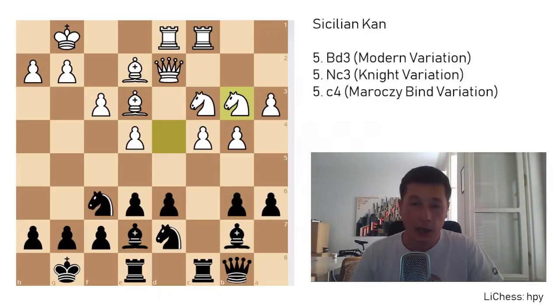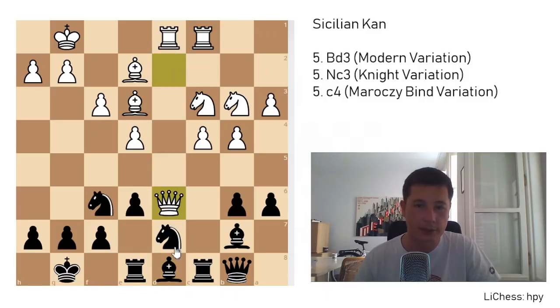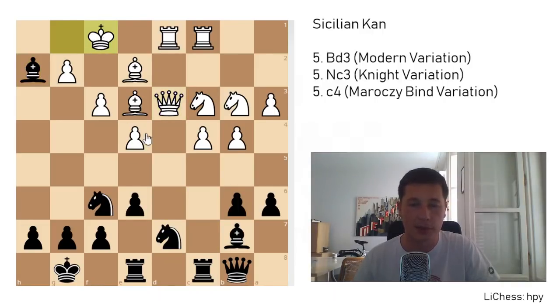I have to confess I'd rather have white in this position, because I love the Maróczy bind setup — this is what I play against the Kan. I believe the extra space can often lead to an advantage for white, especially because black's dark-squared bishop is a pretty weird piece. Note that queen takes doesn't work because of bishop to c7. So we went over the Maróczy bind variation, the modern line, and the knight variation — and that's about it.